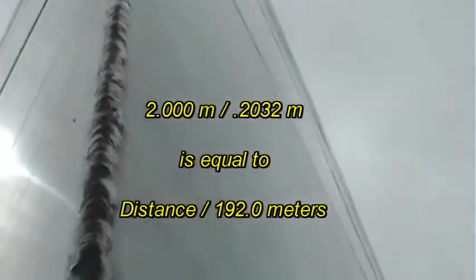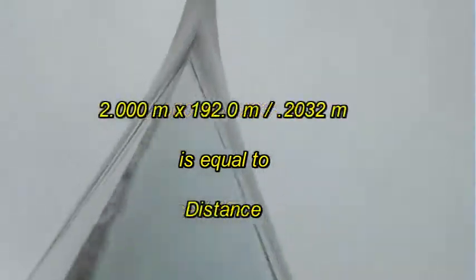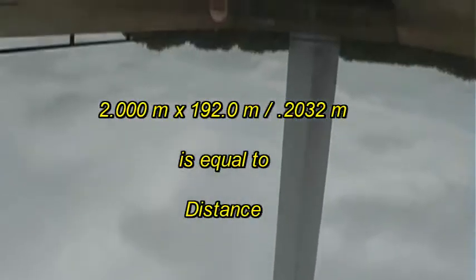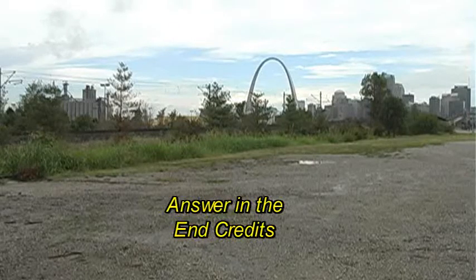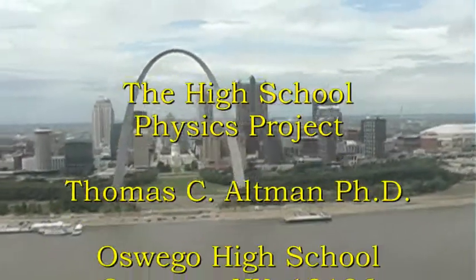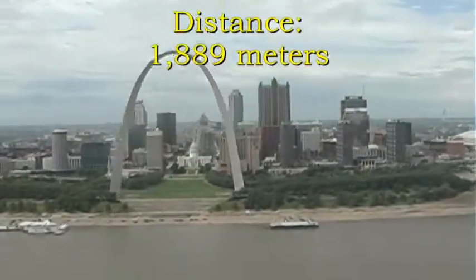All right, we set up a simple ratio: the 2 meters I was standing to the 0.2 meters it appeared to be in width, and the actual distance divided by the 192 meters. A little algebra — solve for distance. Go plug in the numbers and do it yourself. Well, we had a lot of fun, and this was Orion. I wonder where I'll go next. There's the answer — was it yours?